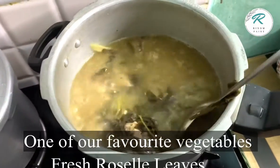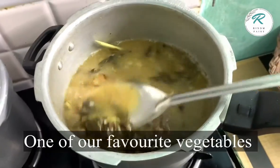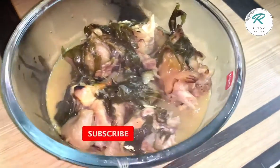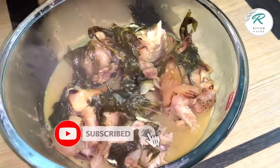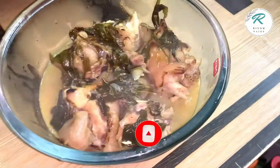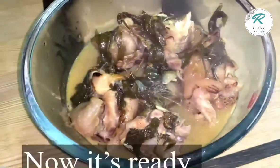Now it's done — it's almost 30 minutes. I'm going to put it in the bowl and see how much it is. I'm going to eat more soup.